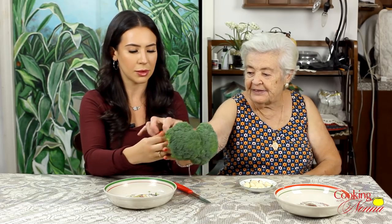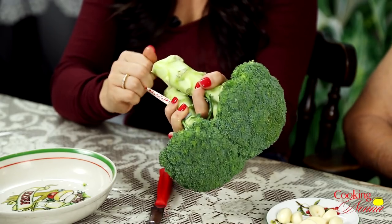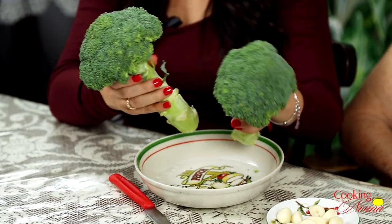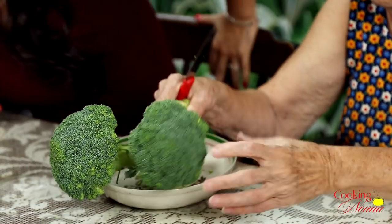So what are we gonna do first, Nonna? First you gotta take this and keep it because sometimes I need it. I use a rubber band. Some people use these as money clips — fun Italian-American fact. So show people how you clean the broccoli. I need a knife. One second, I'm gonna get a knife too.